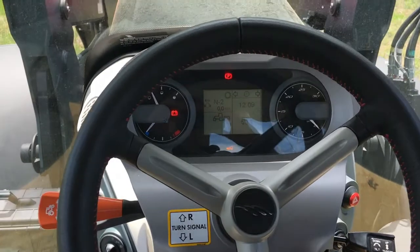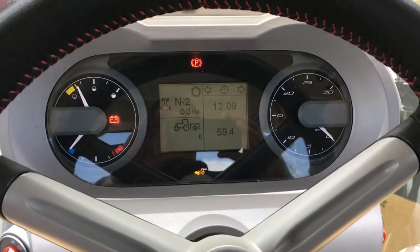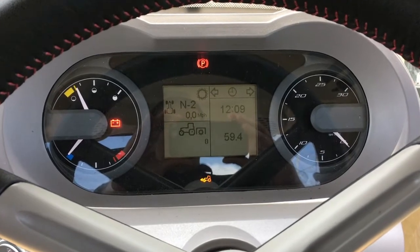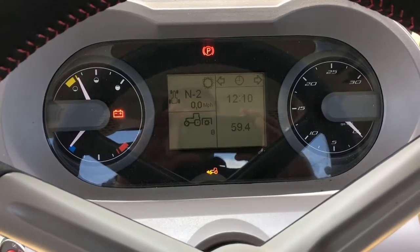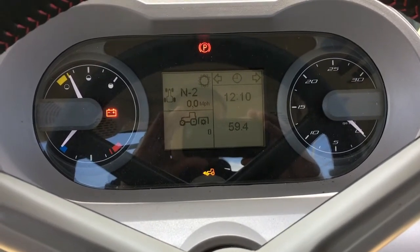In front of the steering wheel we have our information dashboard that includes both analog and an LCD digital readout. The operator can customize certain functions of the tractor using this interactive LCD display.